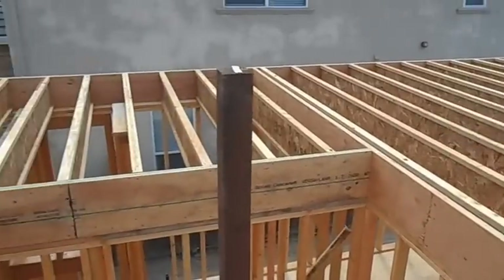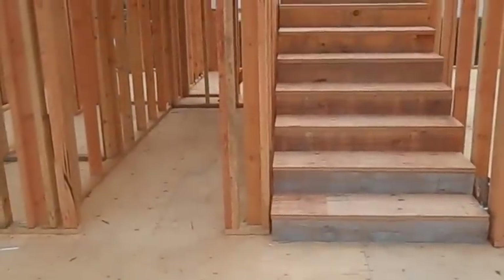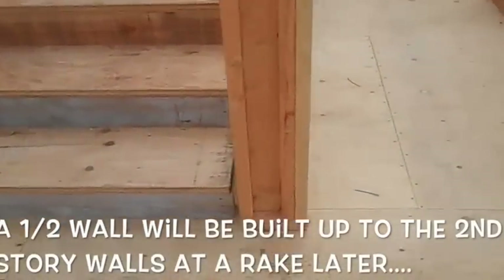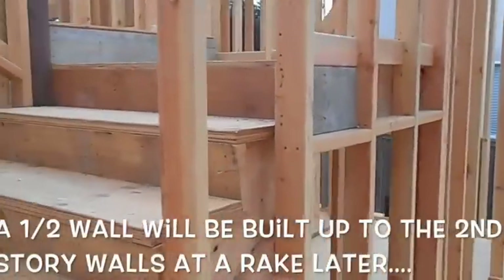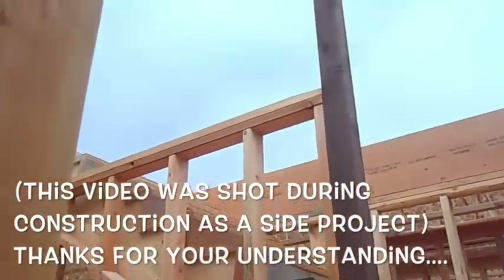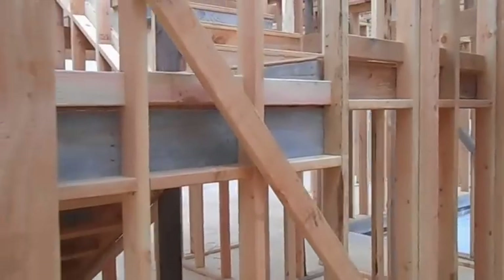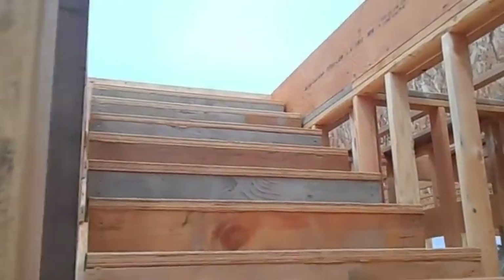Here's the staircase pretty well all done with all the fire blocking in. Take a quick look at the side — you can see fire blocks and blocking all the way around. Underneath the stairs there's backing everywhere. That post will eventually be cut off for a half rake wall down the road. There's the staircase going on up to the upper story.